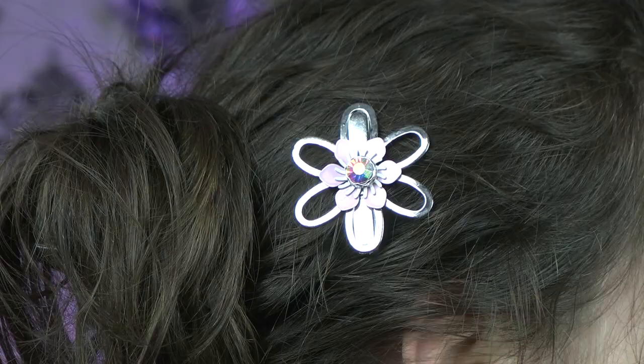Hey guys! Today we're going to make this awesome hair clip with stuff that you can find laying around the house and a trip to your local craft store.